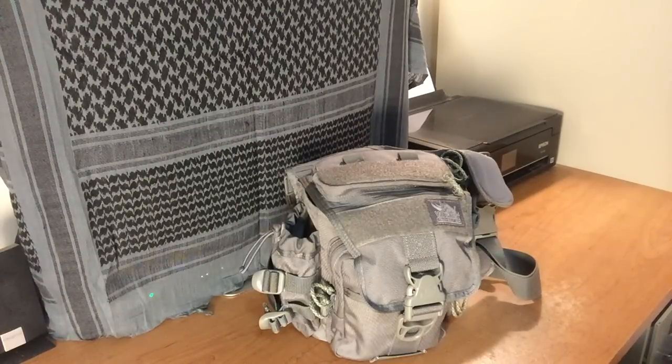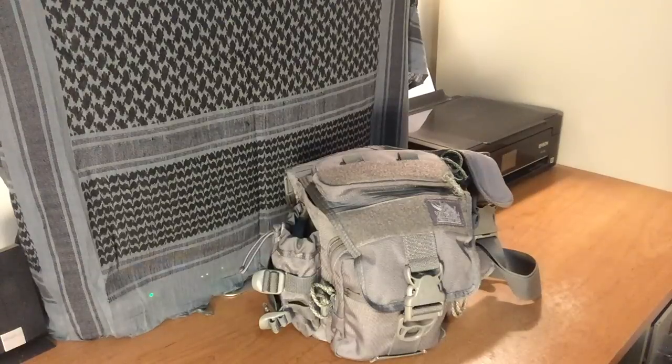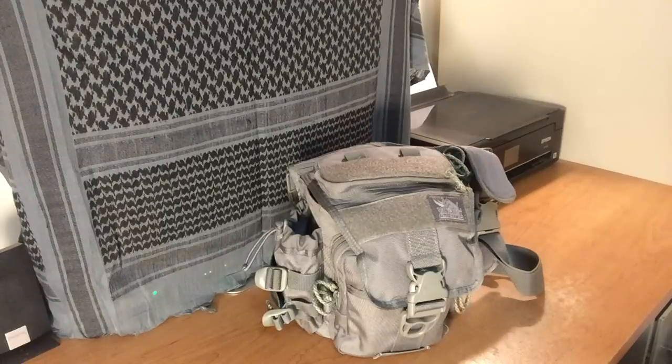The reason I'm calling this version one of my VanQuest Mobius EDC bag is because I don't plan on keeping it like this. As soon as this video is done I'm going to begin version two, which will hopefully be lighter and contain items I use on a daily basis that I can get in and out of pretty easily. Some of the duplicate items in this pack I want to put back into the regular EDC backpack.